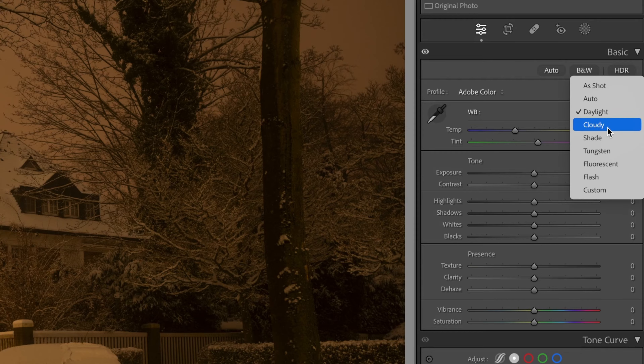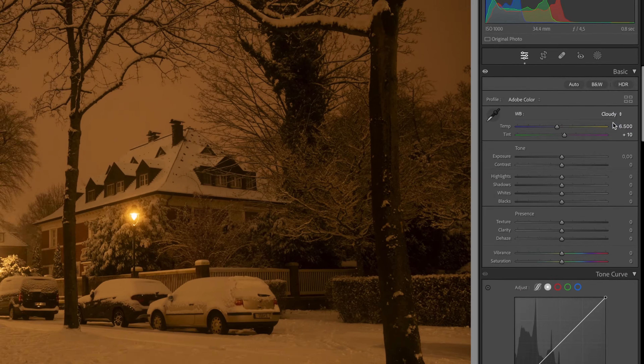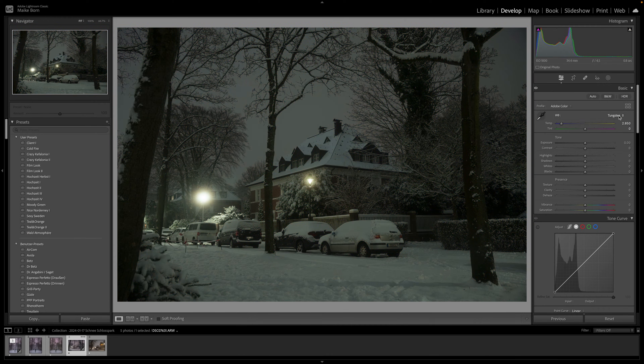You also have tungsten, fluorescent and custom. Experiment with these presets to see if any of them suit your image. Choose the one that looks most natural or provides the mood you desire.